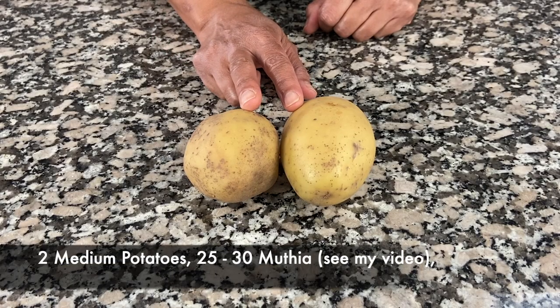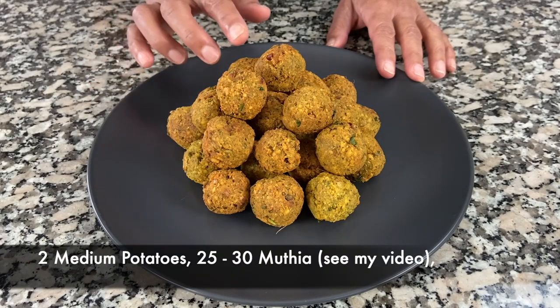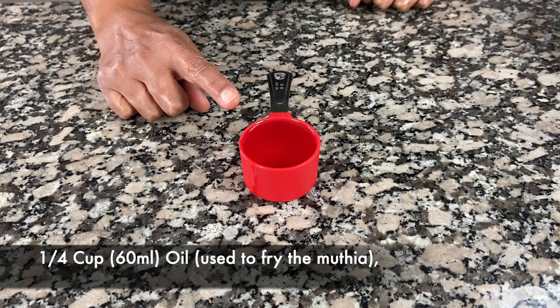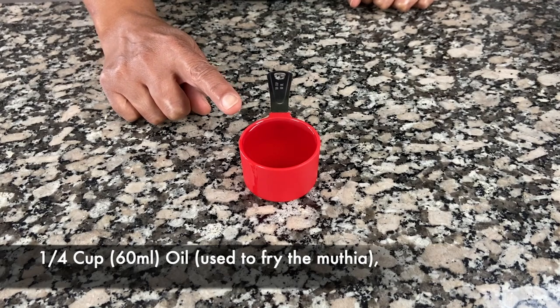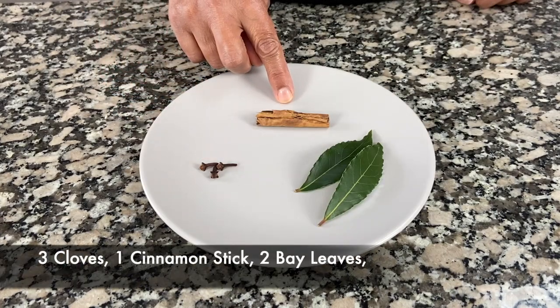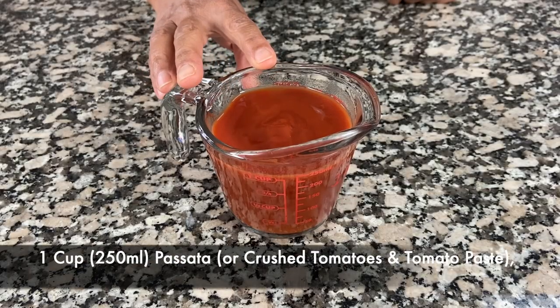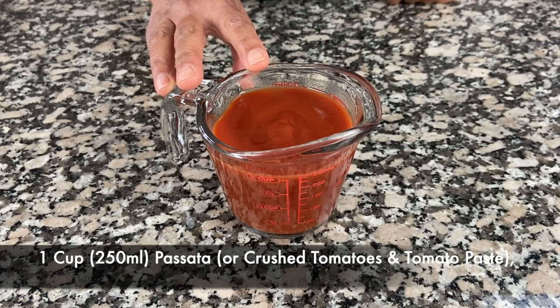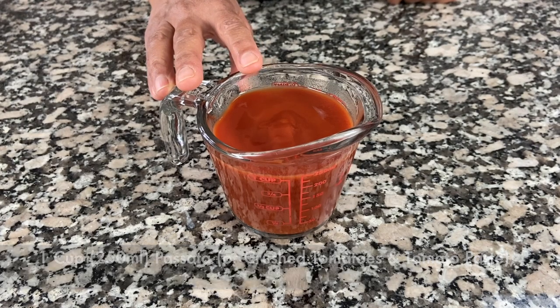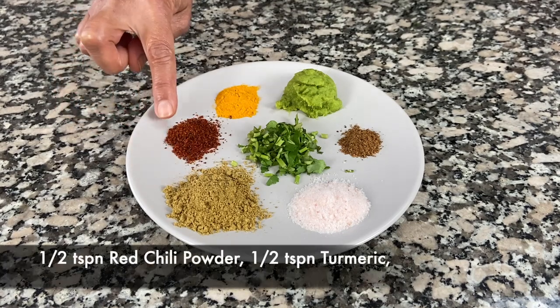You'll need one and a half medium chopped onions, two medium potatoes which we'll peel and dice, 25 to 30 mutia, a quarter cup or 60 ml of oil — here I'm just using the same oil that I used to fry the mutia in — three cloves, one cinnamon stick, two bay leaves, and about a cup or 250 ml of passata. You can use crushed tomatoes and tomato paste if you don't have passata.